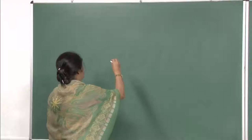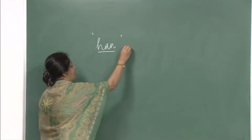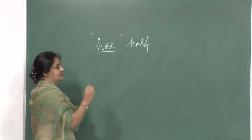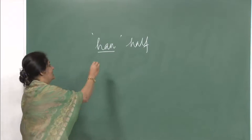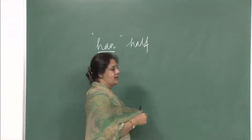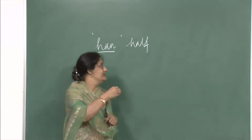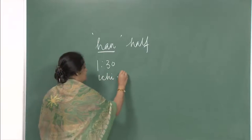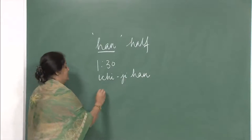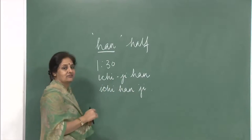As you can see on your screens, this is written Han. It is pronounced as han and han means half — half of one hour. Half of one hour is 30 minutes. So 30 minutes is han in Japanese. This han can be added to time like Ichiji — you can say Ichiji Han meaning 1:30. Please remember it is Ichiji Han, not Ichiji Han Ji. Han has to come after the counter ji.